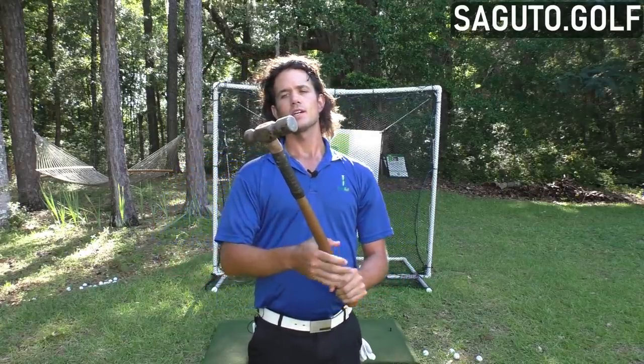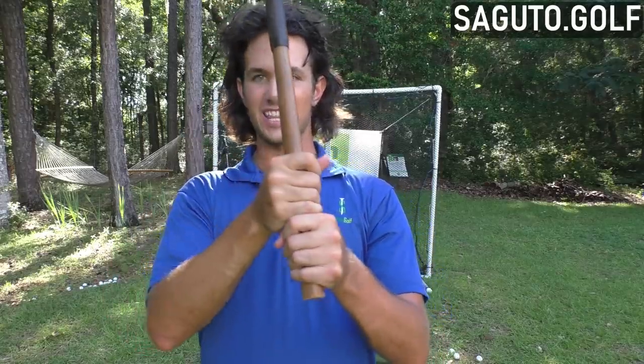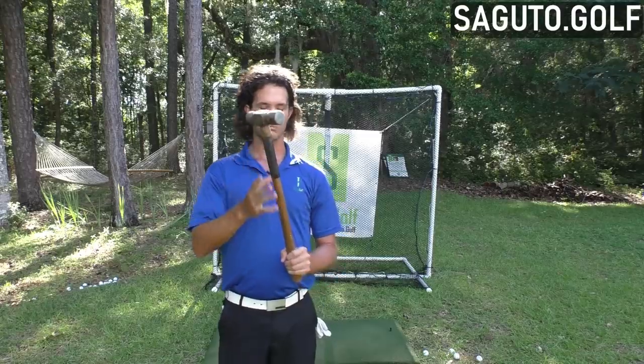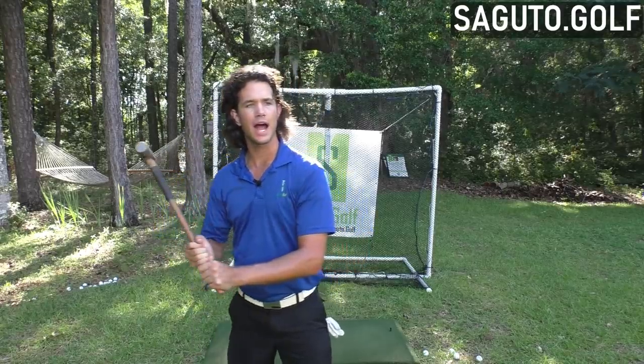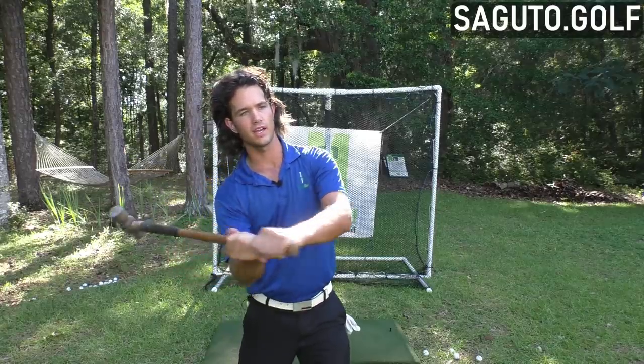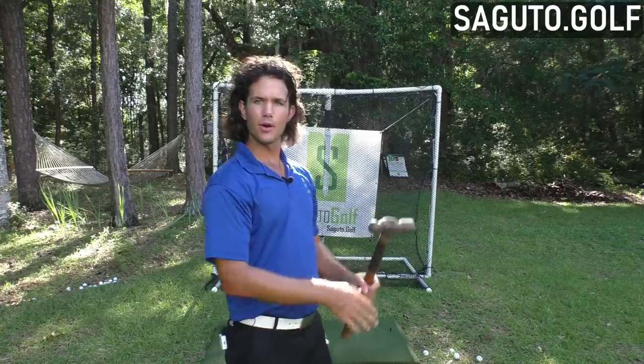In the golf swing, we have a similar thing going on. We've got the club head, we've got the handle. We grip the handle, we hit with the club head. But you need to think about the way you use a hammer. When I use a hammer, I'm not thinking about hitting the nail with my hands — I always think about hitting the nail with the hammer. Most of the time you're not even thinking when you do this. You take a hammer to a nail and you just hit it.